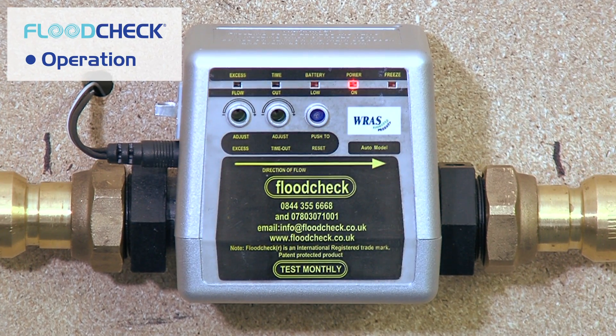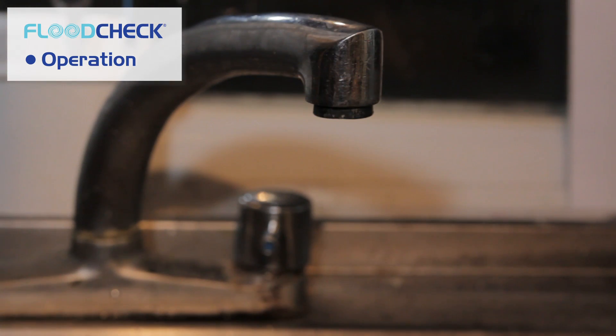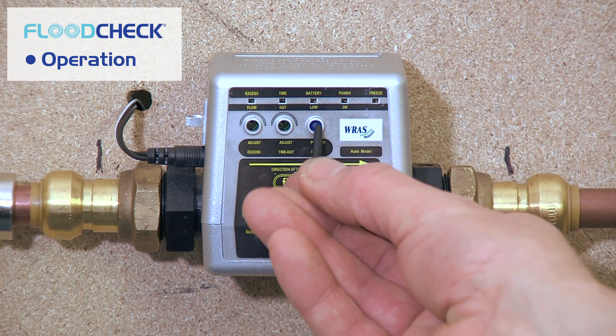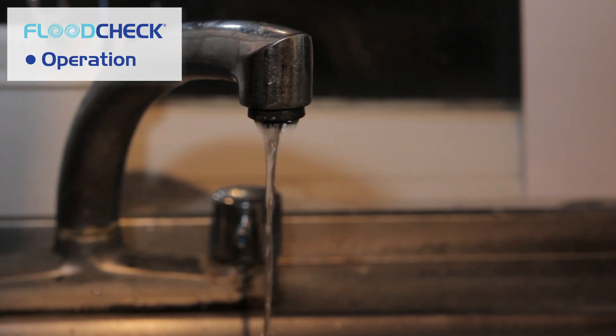The Flood Check auto valve is easy to operate. In case the Flood Check auto valve turns off your water and you are sure there is no leak in your property, just press the reset button. Wait 25 seconds and your water will come back on.